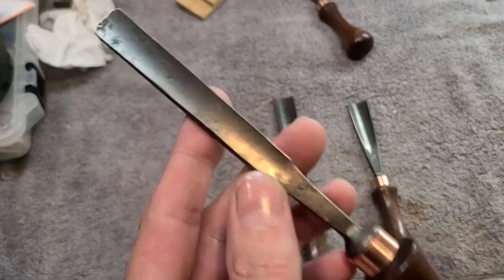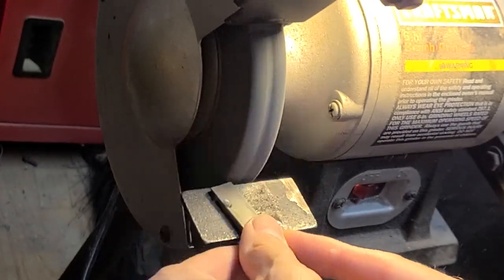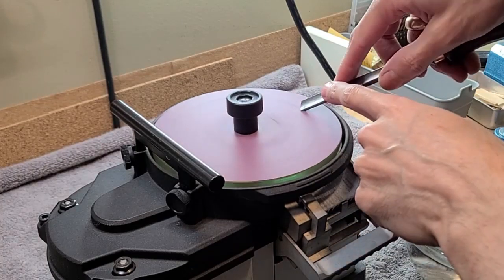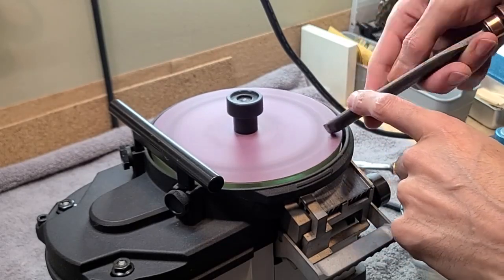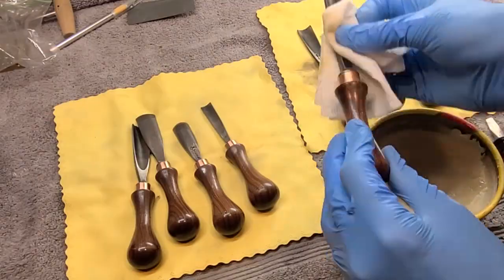This one has a lot of pitting in the tip, so I have to bring it really far back on the grinder. Now just one last thing — I've got to wax them.